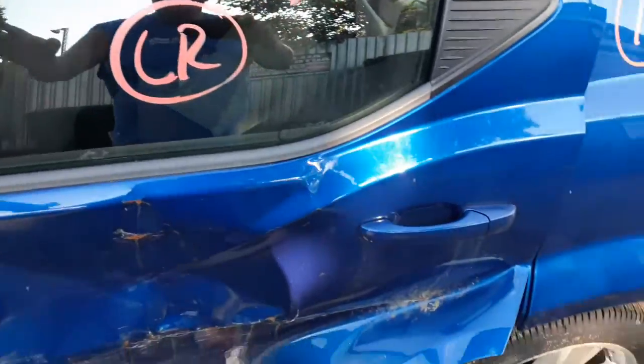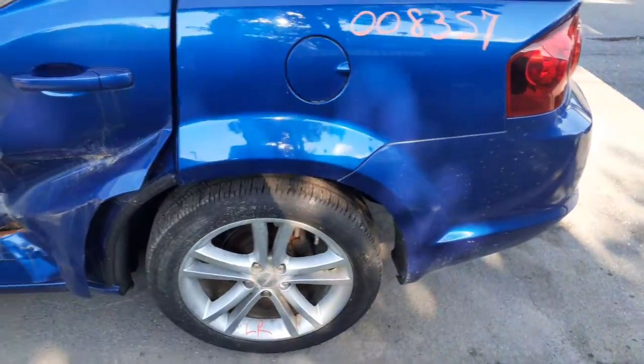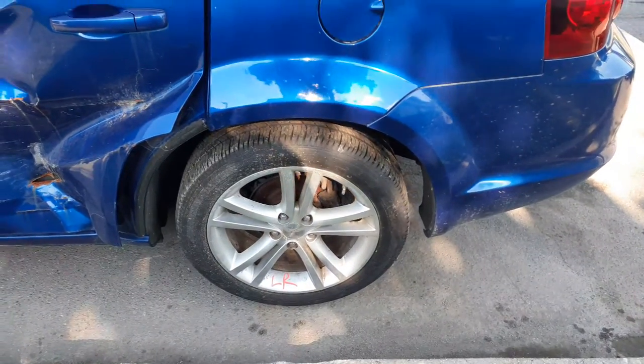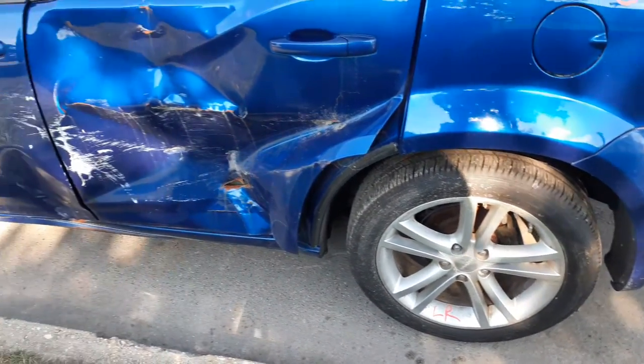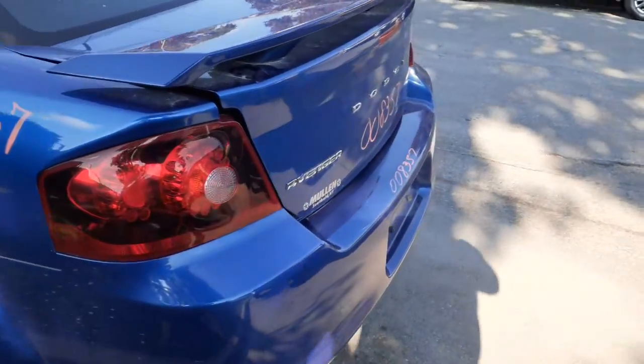Left rear door glass is there. You do have both outside door handles. Left side corner seems to be okay. You do have a set of four 18-inch wheels, all nice and clean. Here's your left rear taillight, LED.